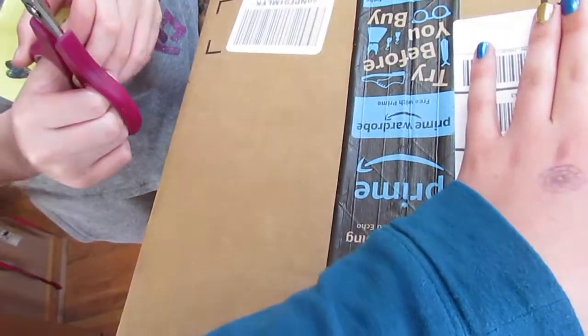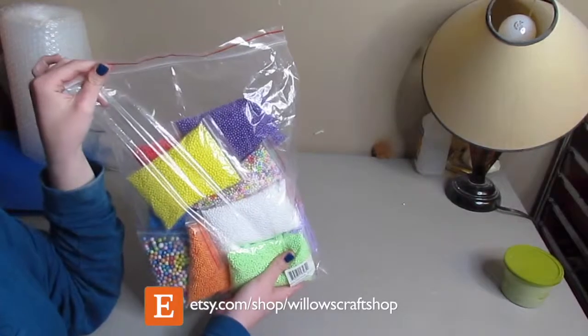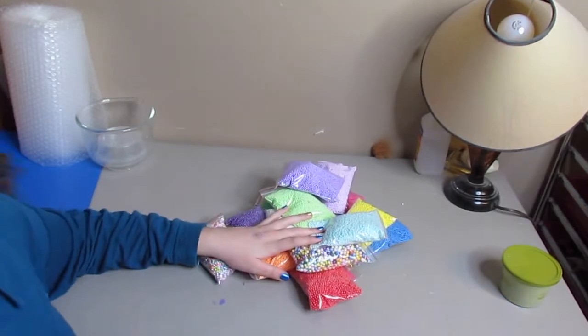So the package of foam beads just got here. I'm so excited. Licorice is going to open it. I'm so hype! Oh my gosh! Holy word! Here are my beautiful thingies, and so I'll show you what we have. I ordered these off of Amazon, in case anyone was wondering.